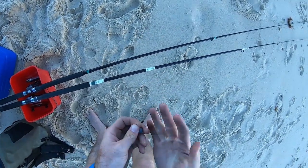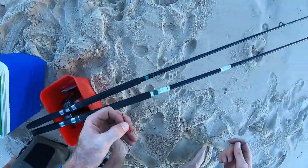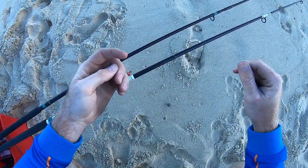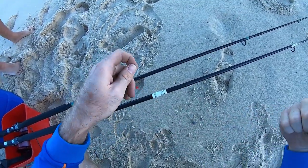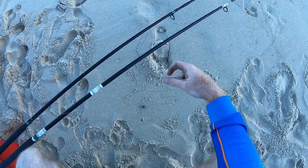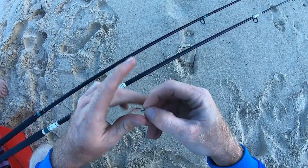Pretty simple rig here. The EVA grips are starting to leave a bit of a mark on the old hands. But that's about a size 2 sinker. Rig-wise, I've got a size 1 bait holder hook, and I just spruced it up with a bit of red tubing just to make it look a little nicer. There's been a couple of flathead around lately apparently, so the red tubing actually helps stop your leader getting worn through. I'm only using a 10 pound leader at the moment.